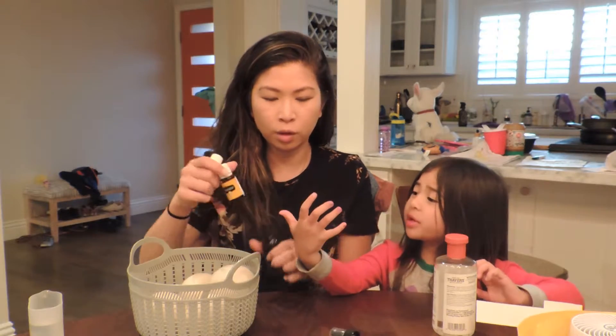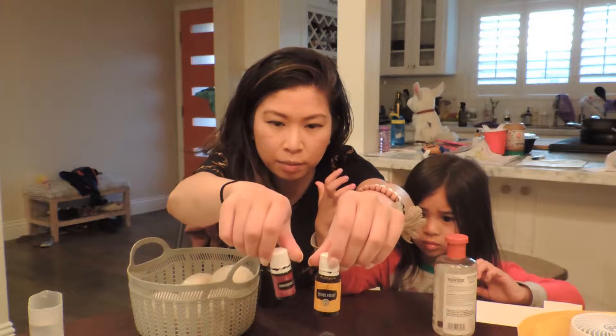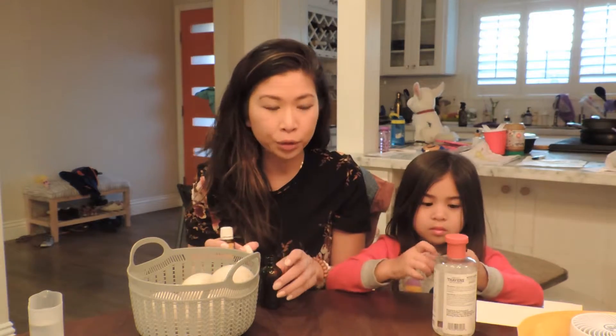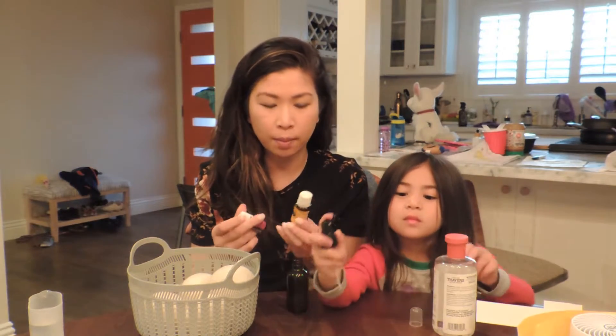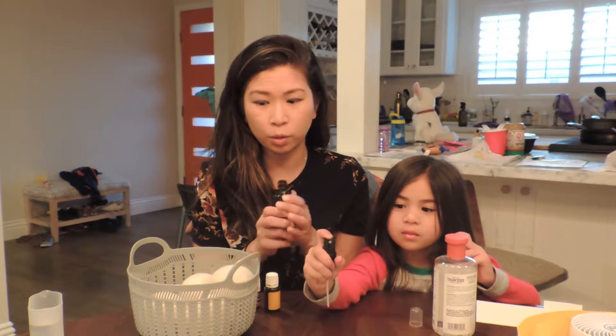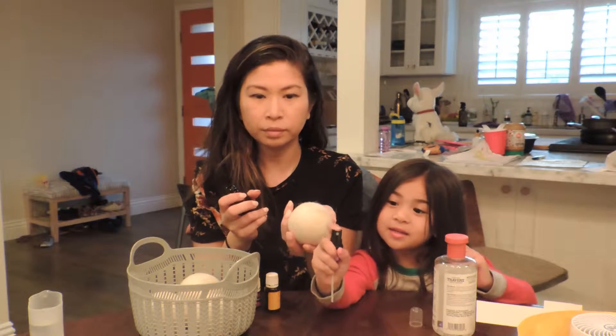I'm going to make a spray with two oils I really like: Citrus Fresh and Purification. Purification is a great oil for purifying the air and odors, and Citrus Fresh works the same way. We're going to put them in this spray bottle, fill it with witch hazel, and the rest with water.